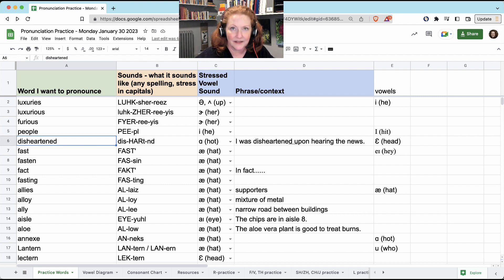'Disheartened.' So you don't say the T. When you say 'disheart-,' your tongue goes to the T position — 'heartened' — but you won't hear the D if you're just saying the word 'disheartened.' You will hear the D if there's a vowel after it: 'I was disheartened upon hearing the news.'